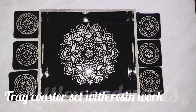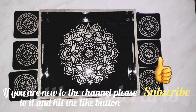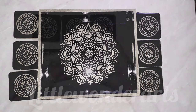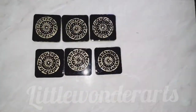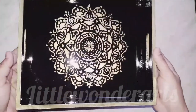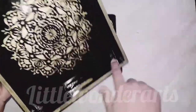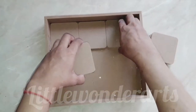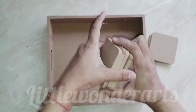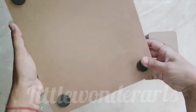Hello everyone, welcome to my channel Little Wonder. This is a tutorial where we'll make a beautiful tray and coaster set — the deepest black and royalest sparkling gold. You can see that the coaster is so glossy because we have done it with resin. Today we will hand paint, do some hand work and emboss, and then coat it with resin. For this we need a tray and coasters set, which I got from Amazon. You can also buy it from carpenters.